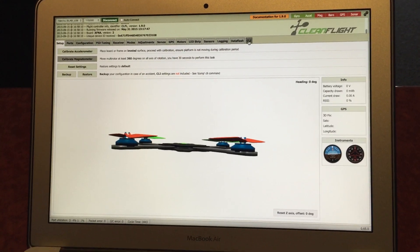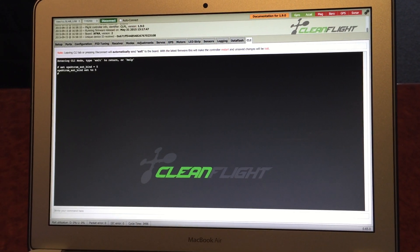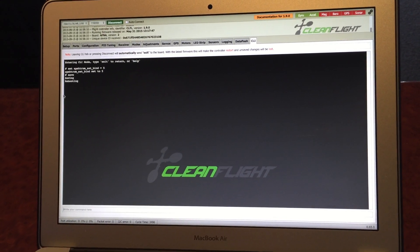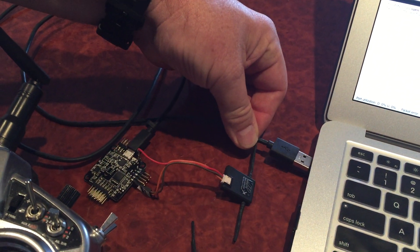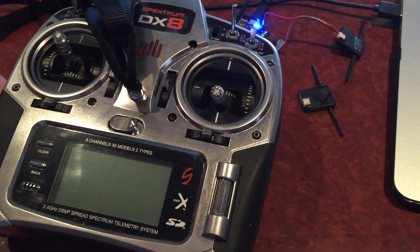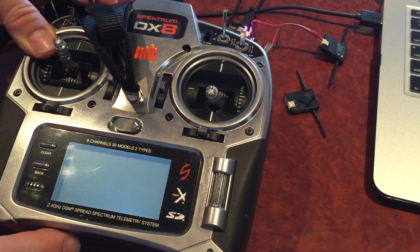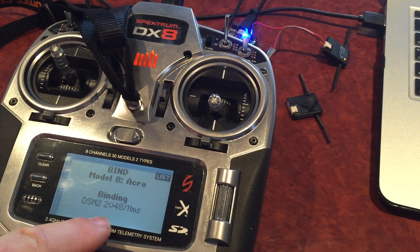Now I'll try mode five. Back into the CLI, and this time we'll set five as the variable and save — it's rebooting. Disconnect. We're going to recycle the power here, which puts it into bind mode. You can see the rapid flash, which indicates bind. Now when we bind, it's going to bind in DSM2 mode with 2048 resolution — and there it is, DSM2 2048 resolution.